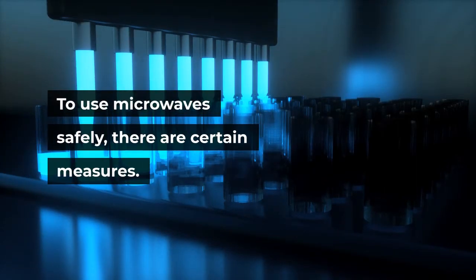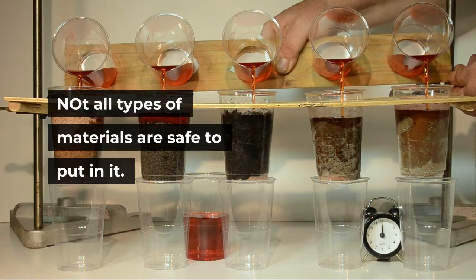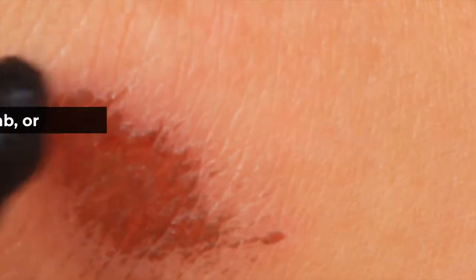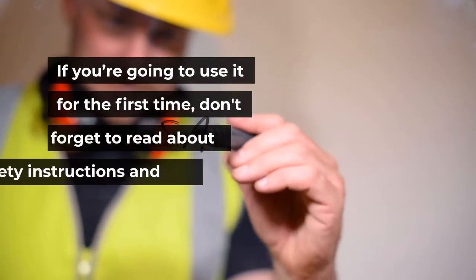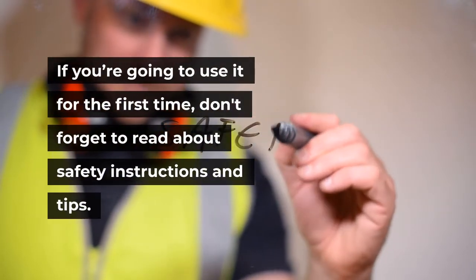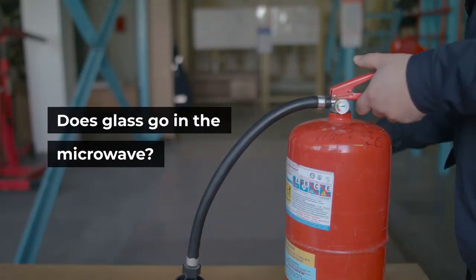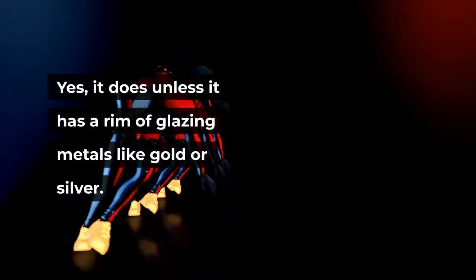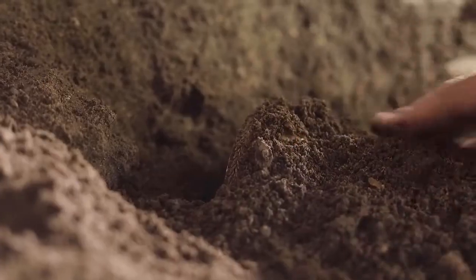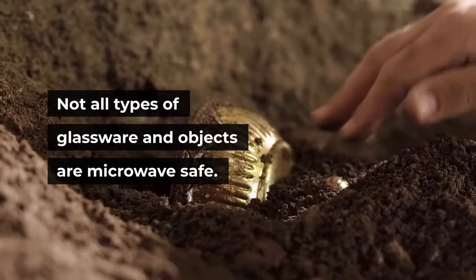To use microwaves safely, there are certain measures. Not all types of materials are safe to put in it — some will melt, scorch, or even break. If you're going to use it for the first time, don't forget to read the safety instructions and tips. Does glass go in the microwave? Yes, it does, unless it has a rim of glazing metals like gold or silver.